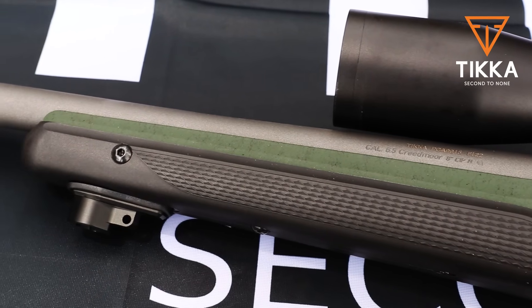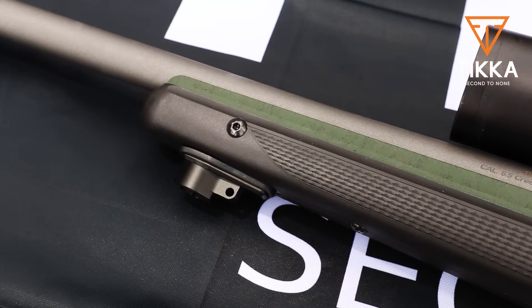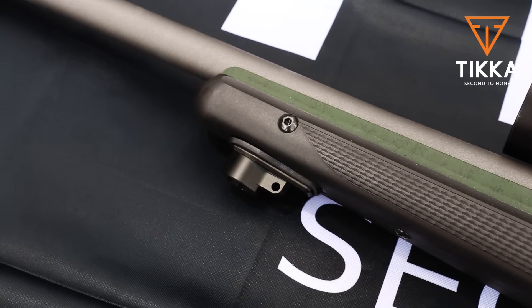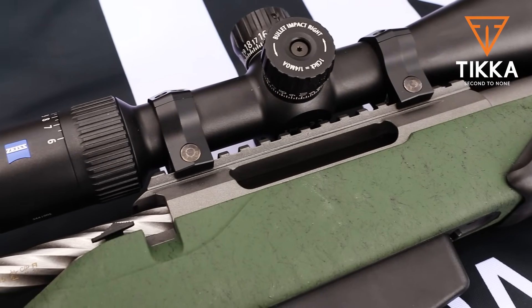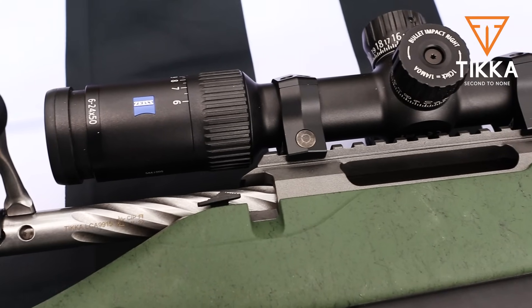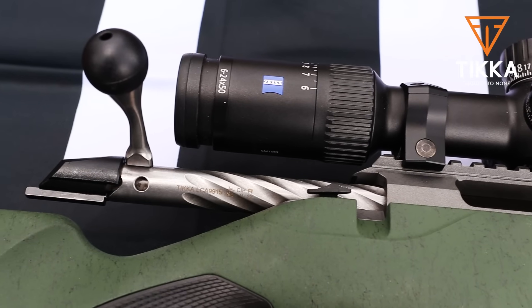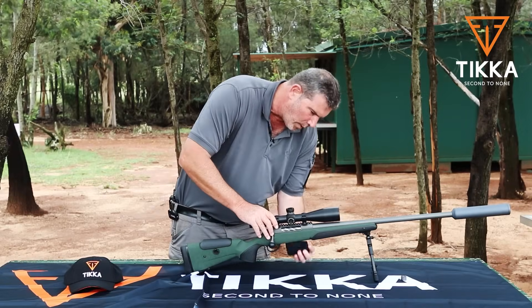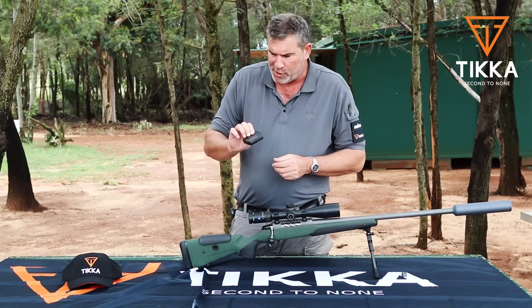The fore end on this stock is slightly wider, which is really nice if you're shooting off a sandbag or a rest of sorts. Coming back to the action, it comes standard with a Picatinny rail at zero MOA — a very nice feature in the same color as the rest of the steel work on the rifle. The magazine itself is very typical Tikka.